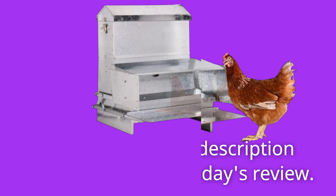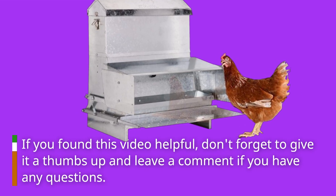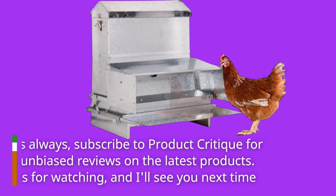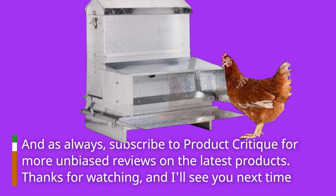That's it for today's review. If you found this video helpful, don't forget to give it a thumbs up and leave a comment if you have any questions. And as always, subscribe to Product Critique for more unbiased reviews on the latest products. Thanks for watching, and I'll see you next time.